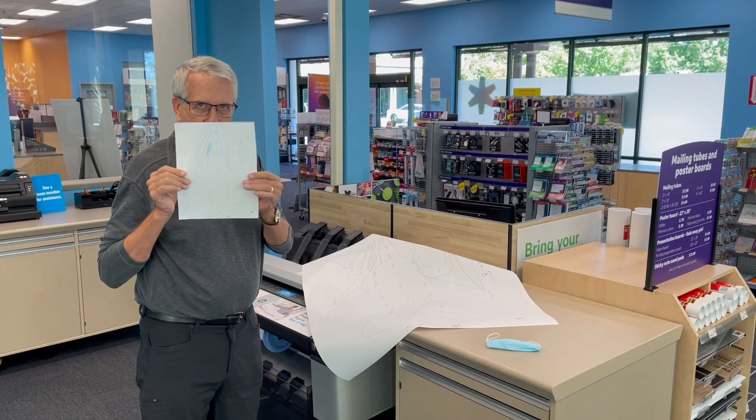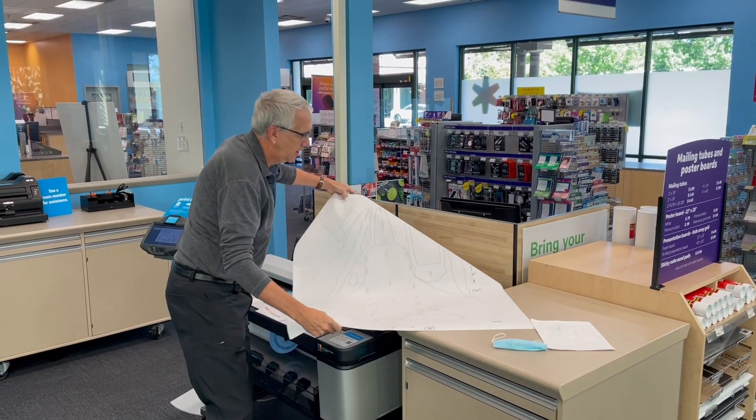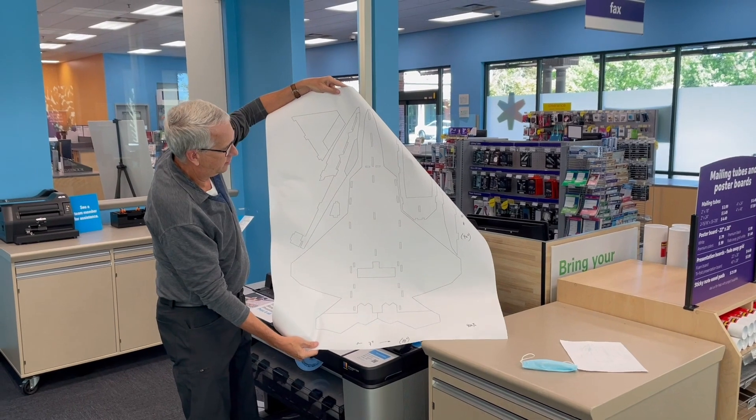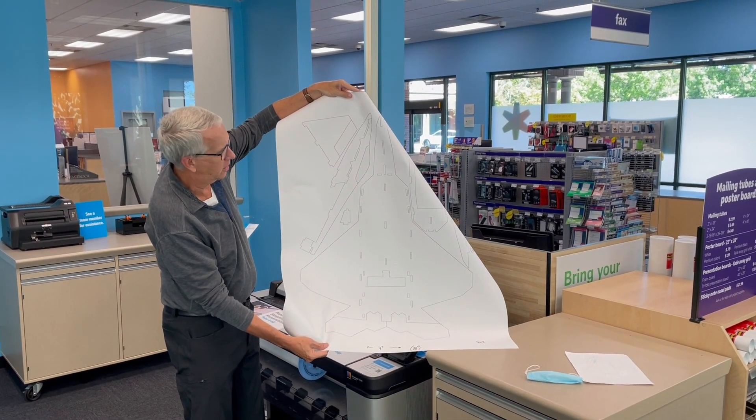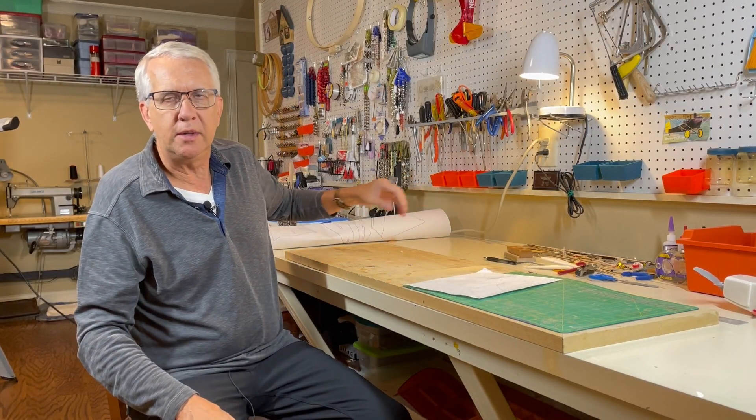All right, we just finished printing this out. This was the original size and we enlarged it 400%, with the very nice help of the gentleman at the counter. This will be the full-size plan for the F-22.